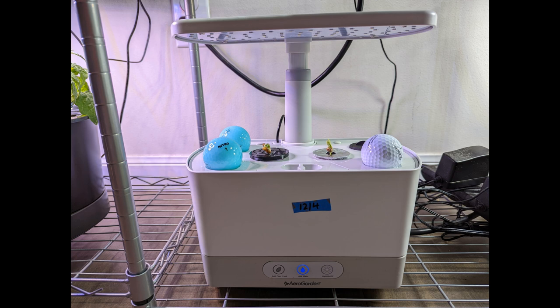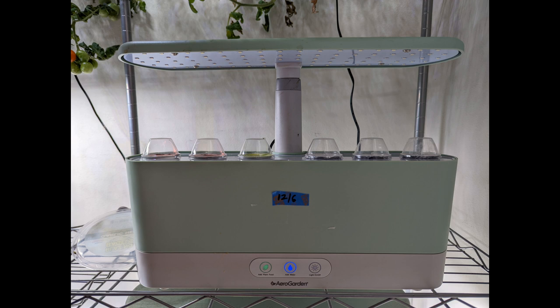Harvest is a compact system but it is very powerful. We can grow so many varieties in this compact system. I am just listing out everything I have grown in the Harvest model so far.